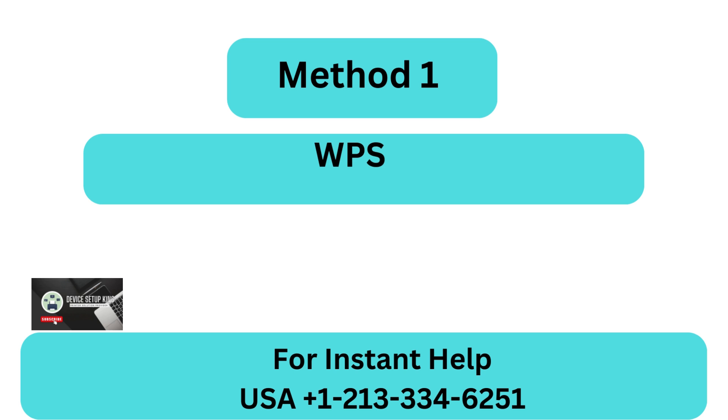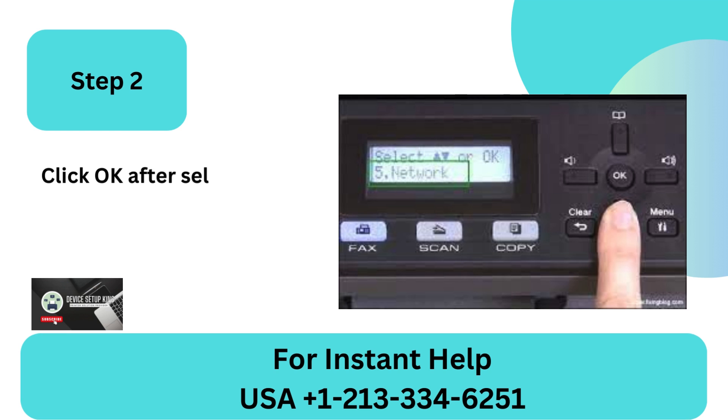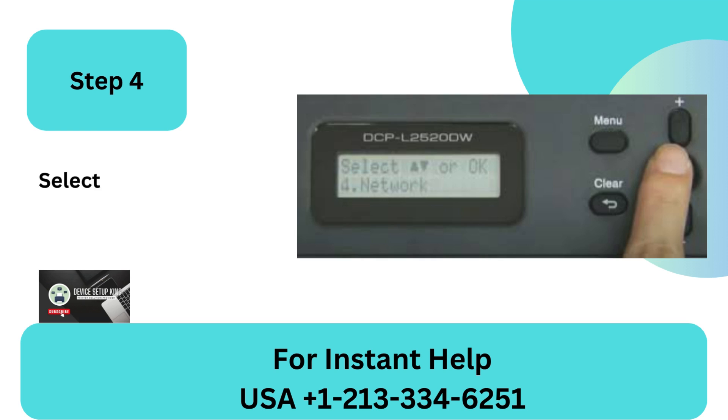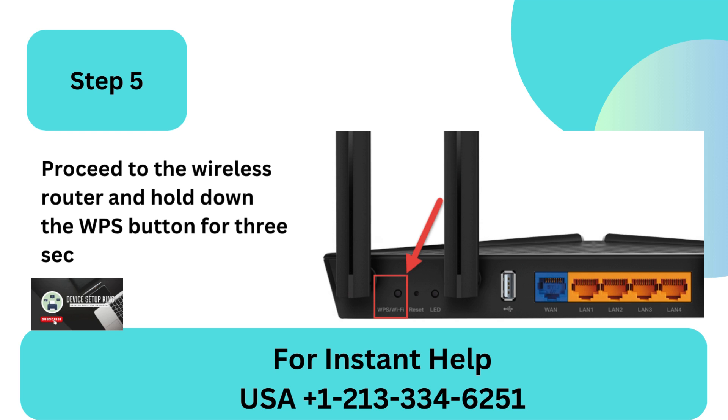WPS Method. Step 1: Press the Settings button after navigating to the printer control panel. Step 2: Click OK after selecting Network. Step 3: To choose WLAN Wi-Fi, press OK. Step 4: Select the WPS push button by swiping down. Step 5: Proceed to the wireless router and hold down the WPS button for 3 seconds.